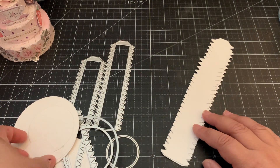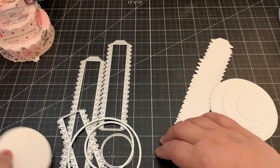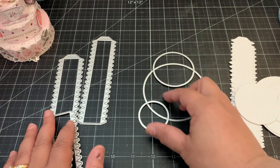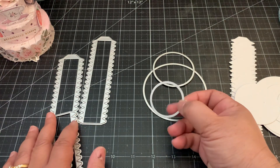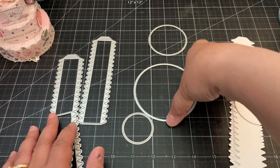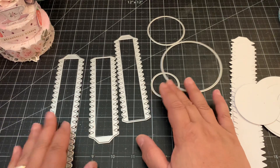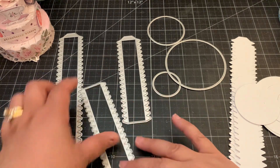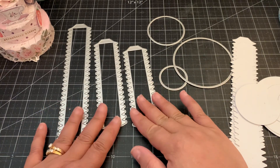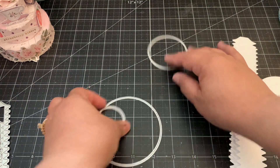I cut some 110-pound cardstock. I'll show you the dies first — you get three circles which create the top, medium, and bottom layers. The small circle is one and a half inches, then two and three-eighths, and then three and a half inches in size. You also get a small, medium, and large strip to create the sides of the cake. I just use the large and the small piece.